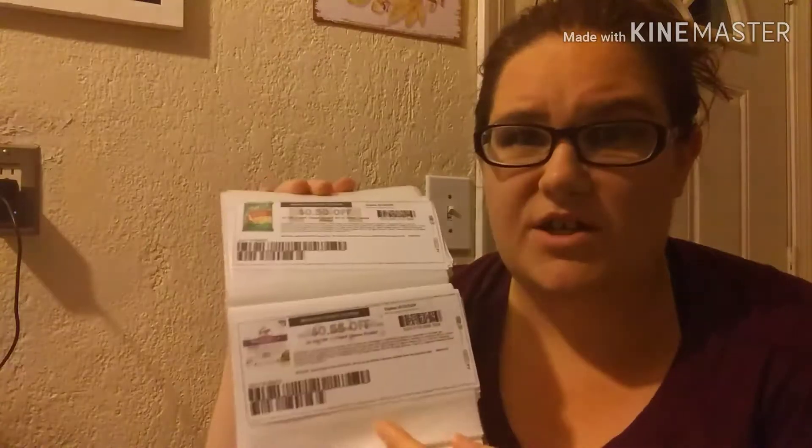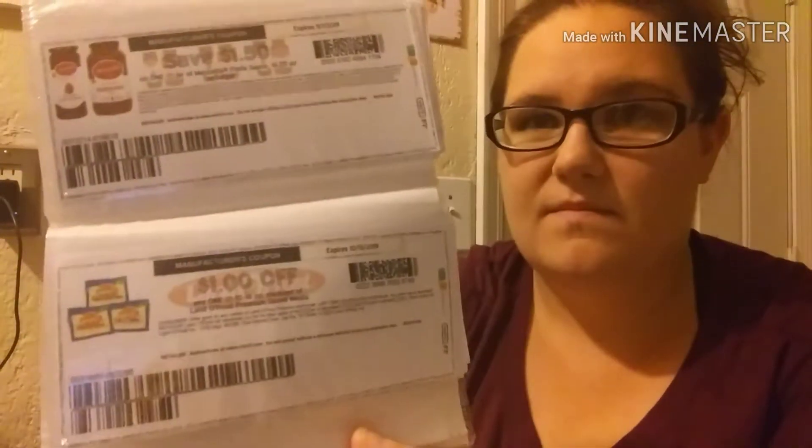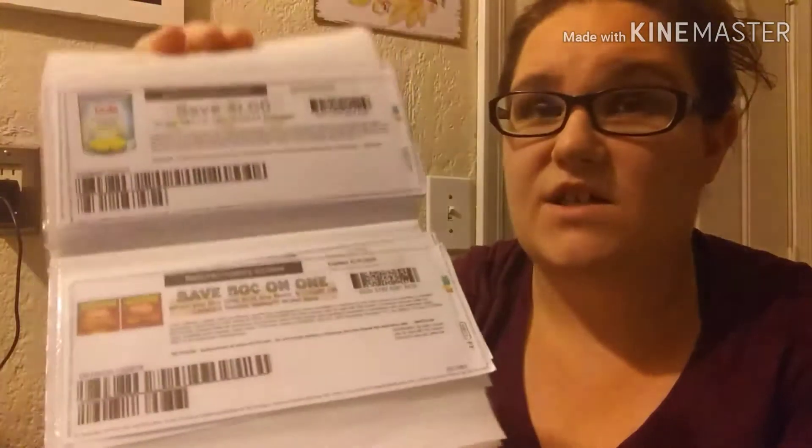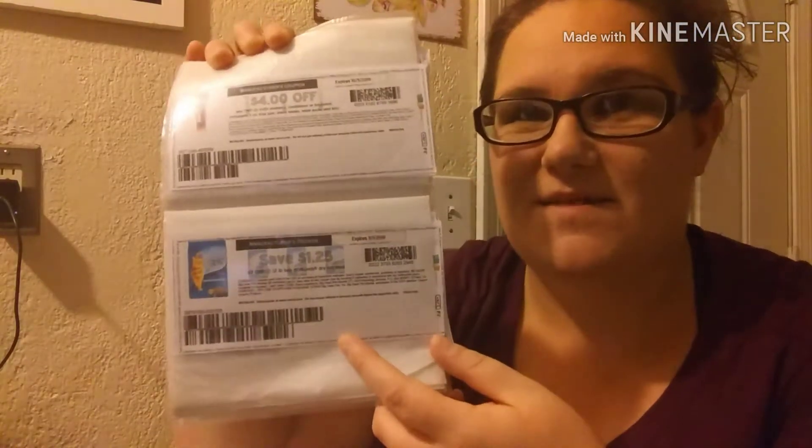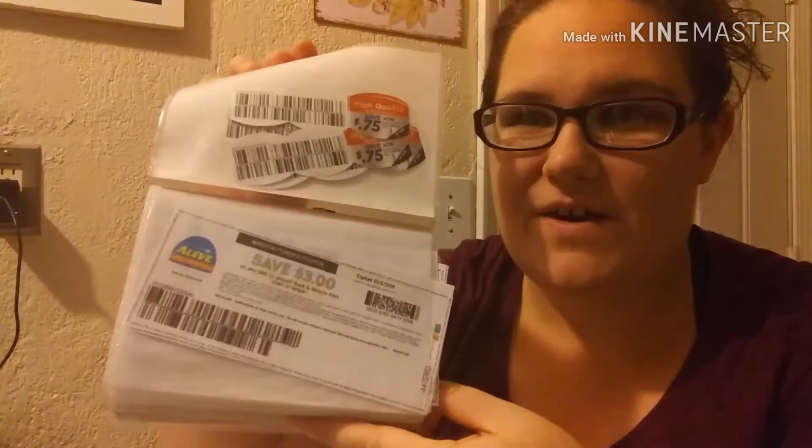What you do is put your coupons in the slots. This one has food, and this one is household — sorry, that one was food too. So pretty simple: you just print them out or clip them and put them in there.